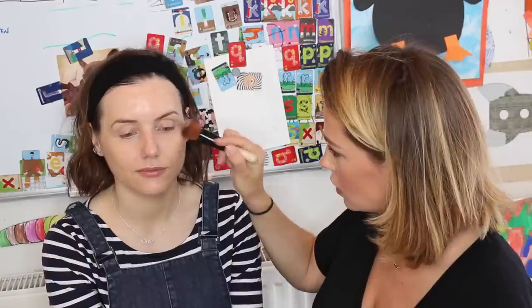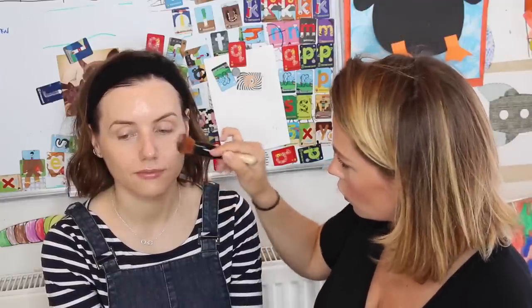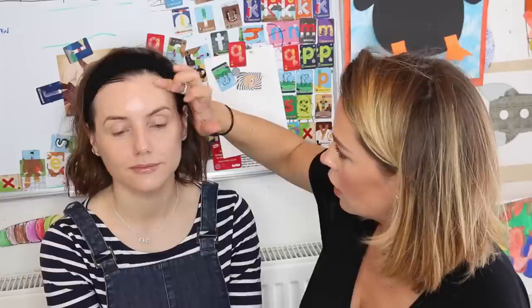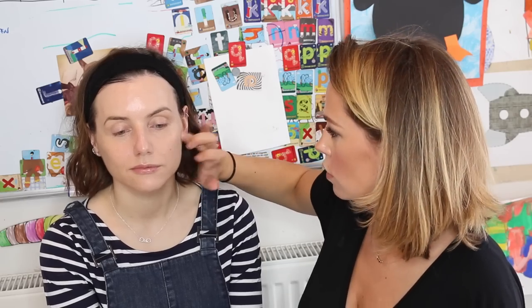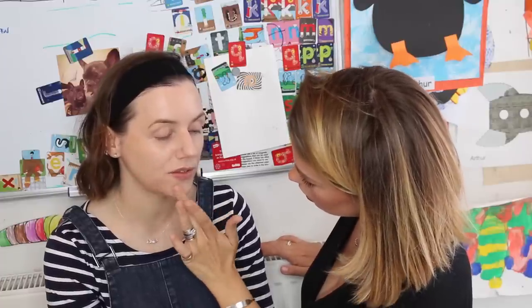Let's start with daytime application. I'm going to use my full coverage brush — I'll just dust my brush over the top of Sally's stick and then simply stipple a little through the centre of the face. I'm using my ring finger in a pressing motion just to melt the makeup into the skin and take off any unnecessary or excess product. However the foundation goes on, I always like to finish with a fingertip — it gives a nicer glow, the warmth of it.